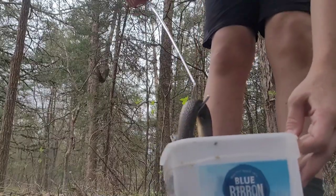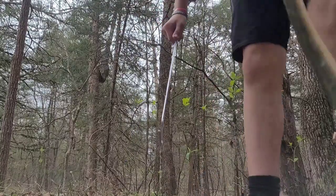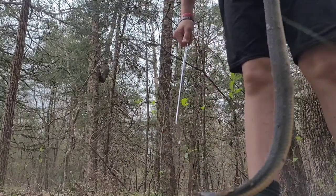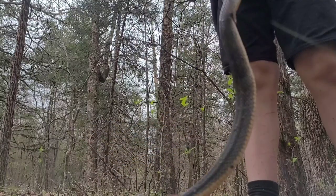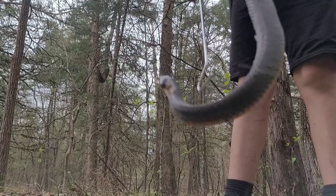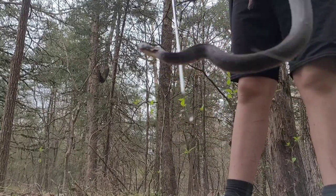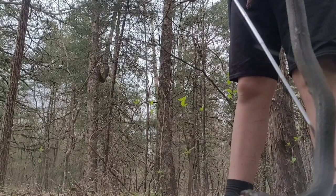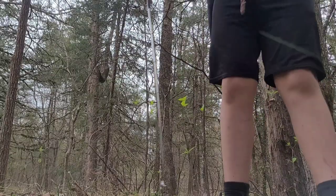I'm going to take him out now — here he is. I've got my little snake hook. He's a beautiful little snake, as you can see, but he's not very happy at all. I'm going to go ahead and relocate him in my creek. These guys are a water snake.